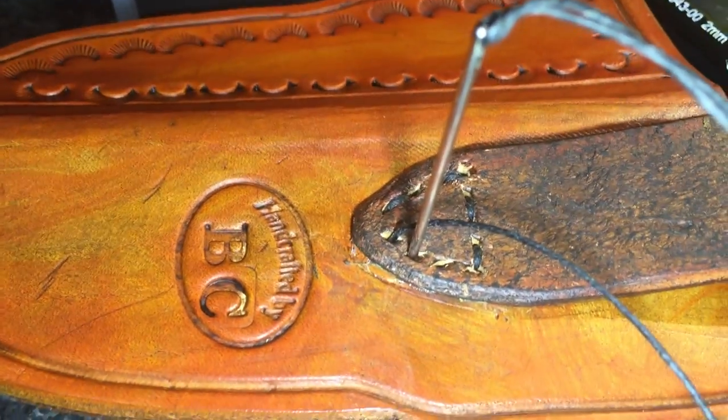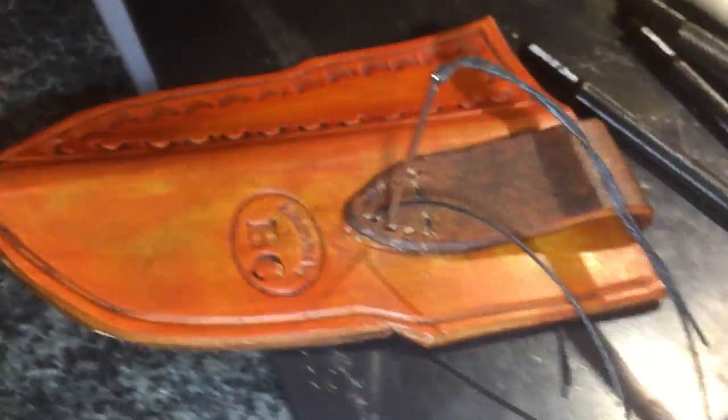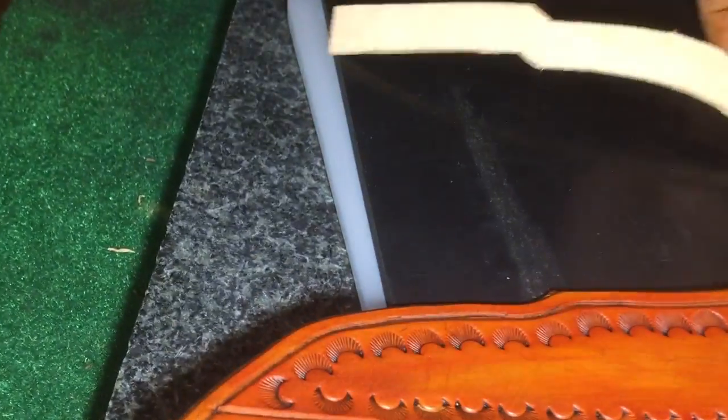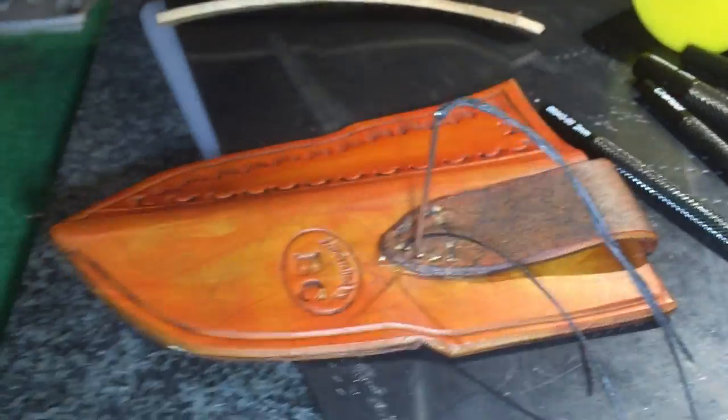Alright, I've got to finish sewing up this and then I'm going to close this up, put the webbing in there, and sew that. I'll get this sewed up and show it to you.